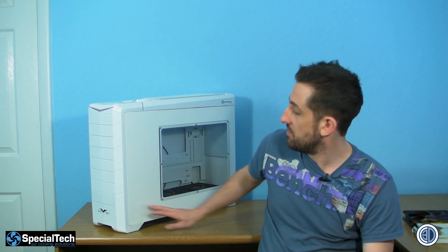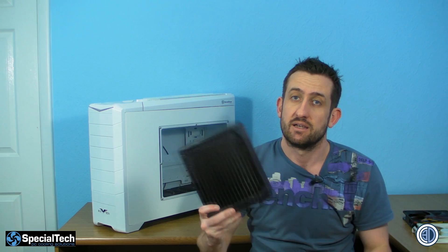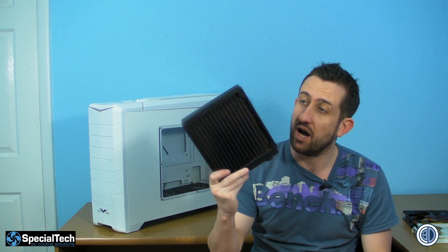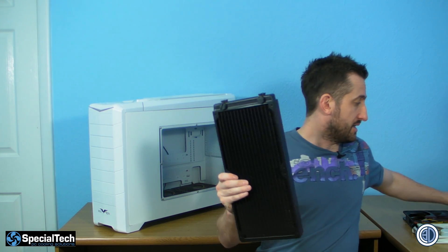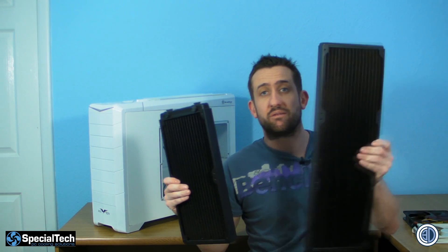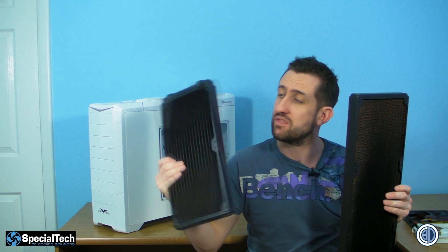Still to this day the answer is no, but thanks to a company called Magical who have recently started releasing 180mm radiators, it's made things a little easier for us. In the bottom of the Fortress and the Raven there are 380mm fans. The Magical rads are made for 180mm fans — they do a single, a double, and also a rather monstrous triple. These are big radiators; they're quite slim, only 35mm thick, but they're big old radiators.